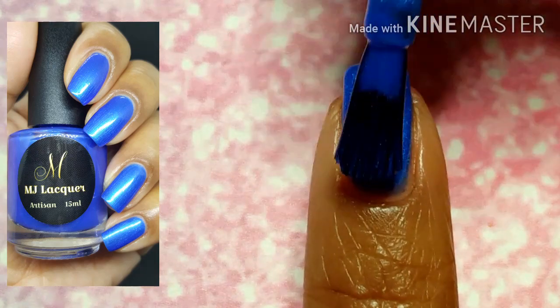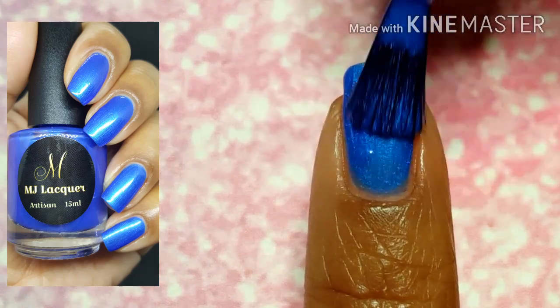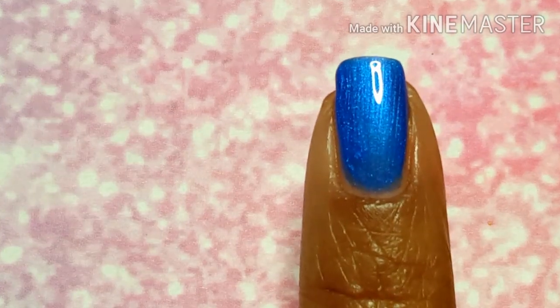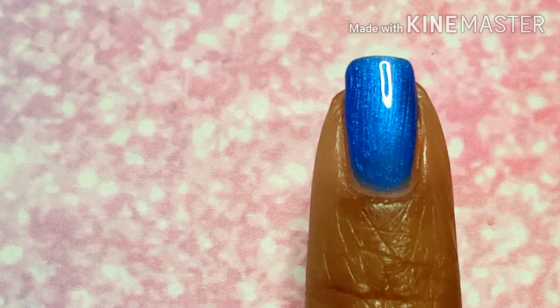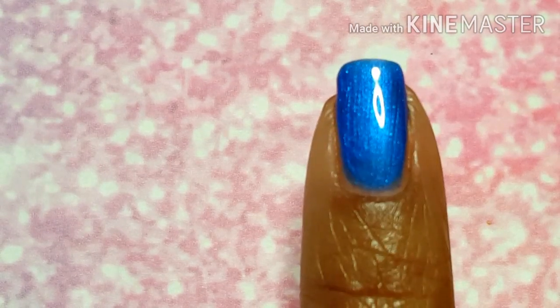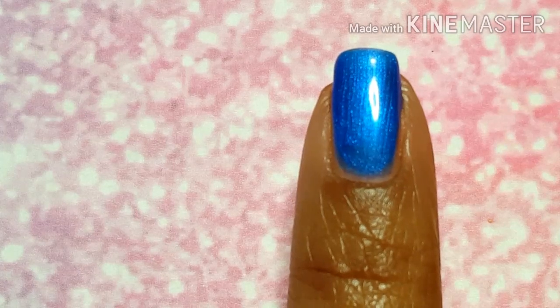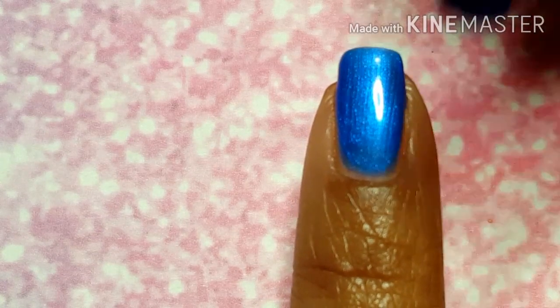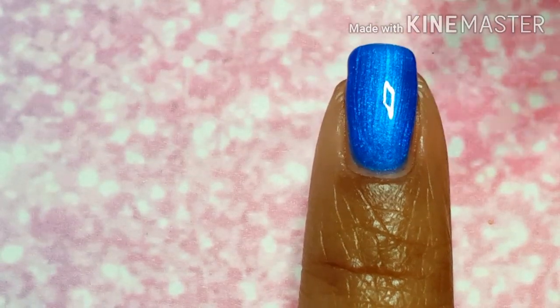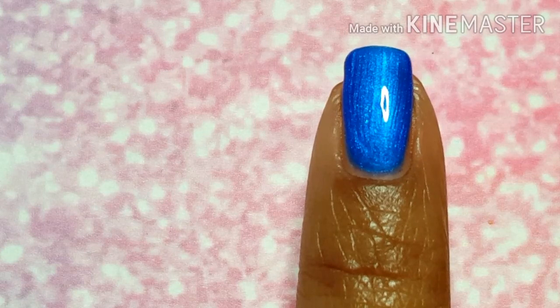I am really impressed with how beautiful it is already on the second coat, so I feel like this is a great investment regardless if you like blues — because it's just so pretty with so much depth. It really is one of those unique blues because it appears brighter depending on the angle.